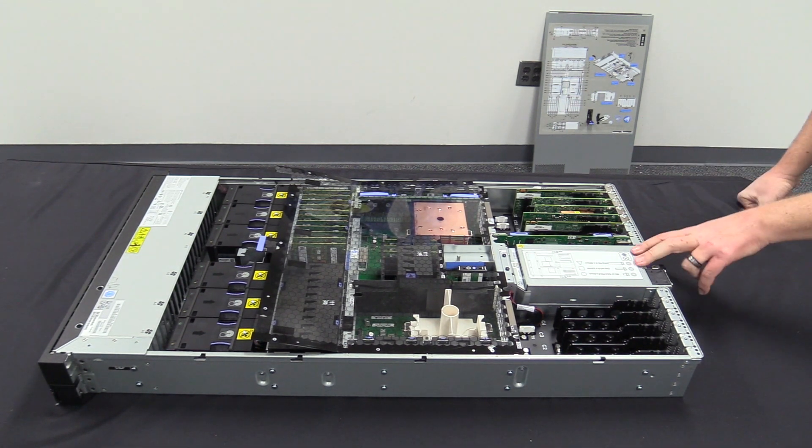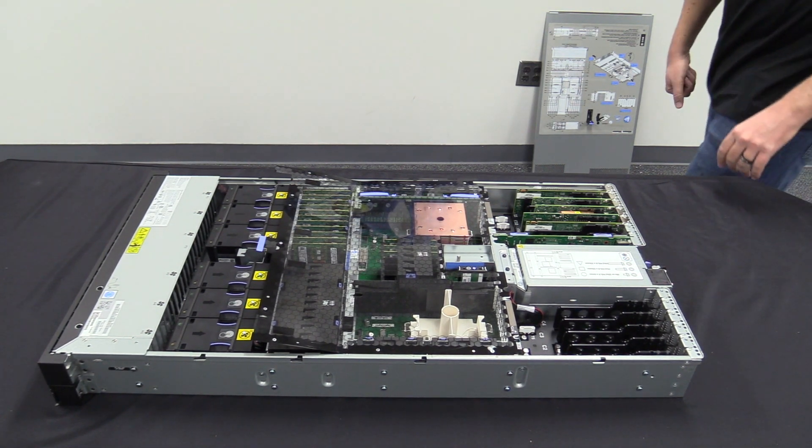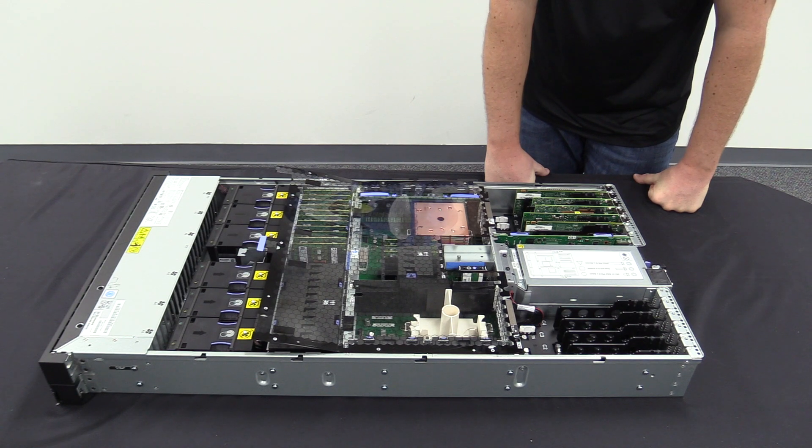It also has redundant 2,000 watt power supplies for redundancy, so this box can actually run on either one of those without losing power. The energy consumption of this compared to prior models is actually a bit less compared to when we were going more toward the 4,000 watts.